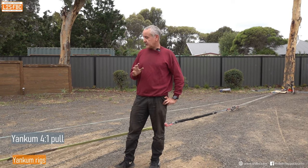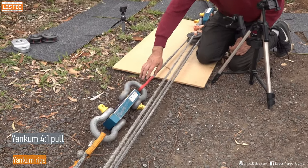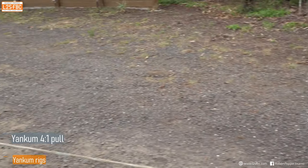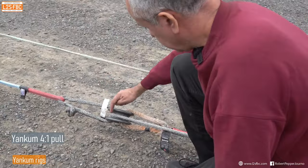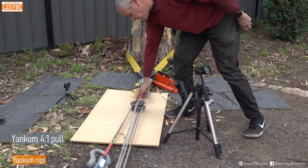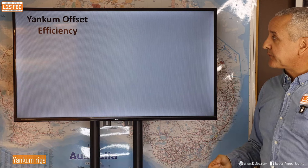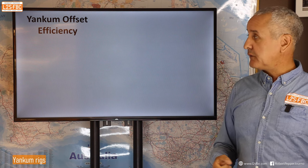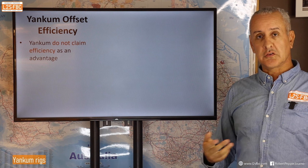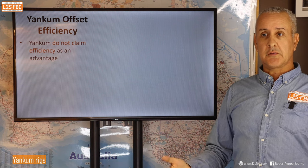We've set up the Yankum rings for the next pull — the winch line comes out here, connects to the load cell, goes around this block and all the way back, around that block and all the way back, then through the center of this one and back to the anchor point.